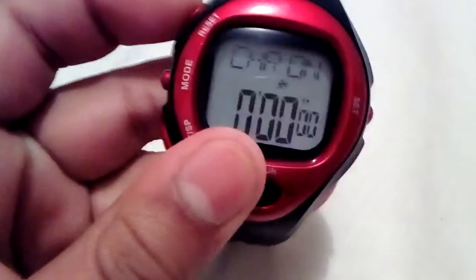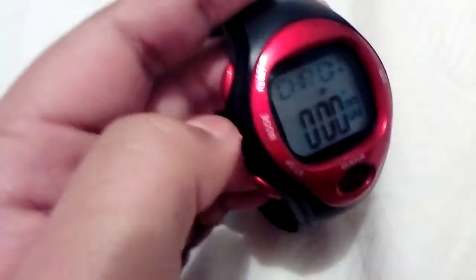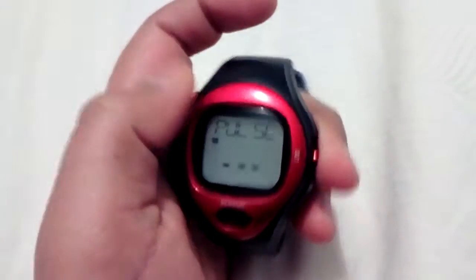This one isn't really water resistant — it can maybe withstand around five meters. It's not actually for swimming or anything; it's just in case you sweat or get a tiny bit of water on it. There's also an exercise feature, and the best feature is that it shows your heart rate.